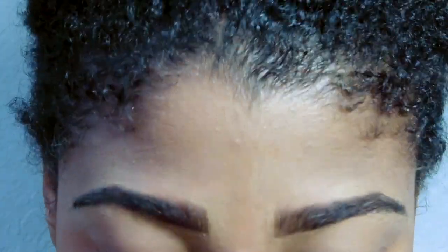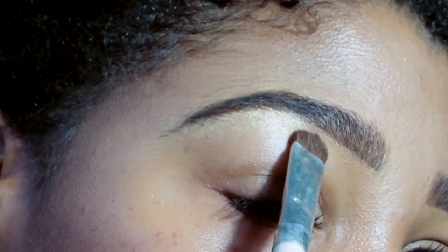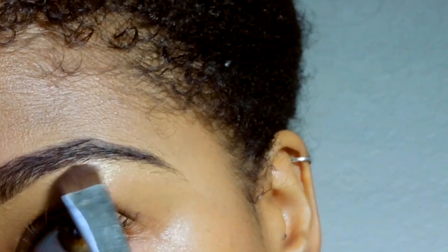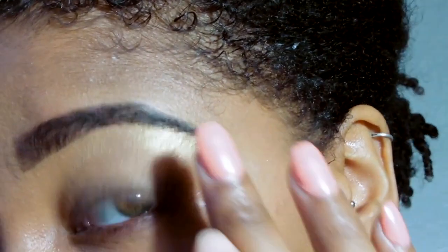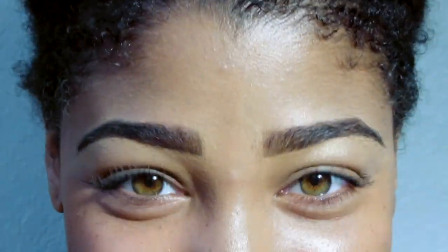Now it's time to highlight under the eyebrows. I'm using an eyeshadow — either gold or white — you can use highlighter but I didn't have any at the moment; the eyeshadow works pretty well. I just dab it right under that arch, from the arch down to the back of the tail, very, very lightly. I don't like it to be too bold and sharp here — with the highlight it starts to look kind of cheesy and fake. I like to use the gold most of the time and I just make sure everything's under there. Sometimes I'll even go back over the top part. Thank you again for watching guys, bye bye!